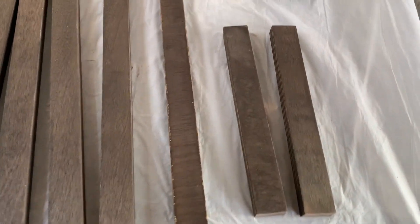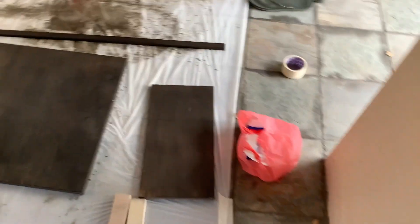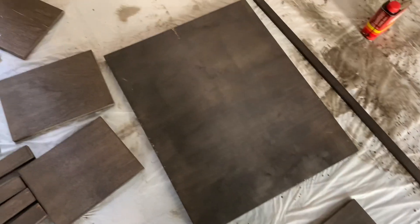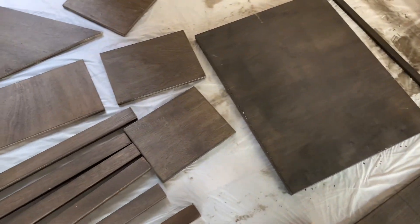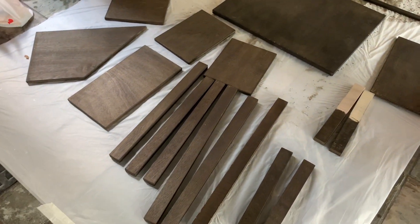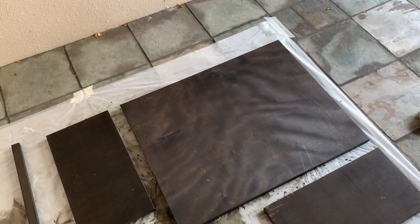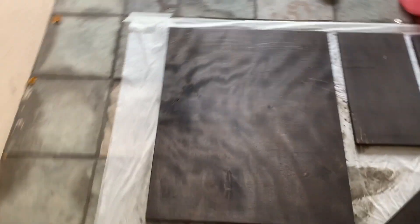I'm going to try a second coat — I'm not sure whether there's something I'm supposed to be doing, but the pieces aren't as dark as I thought they would be and the big board is looking quite patchy, which is a bit disappointing. I'm hoping a second layer would help. I've just done the second coat for the black dye and they're looking much better now. The big board isn't as patchy and has some quite interesting texture.